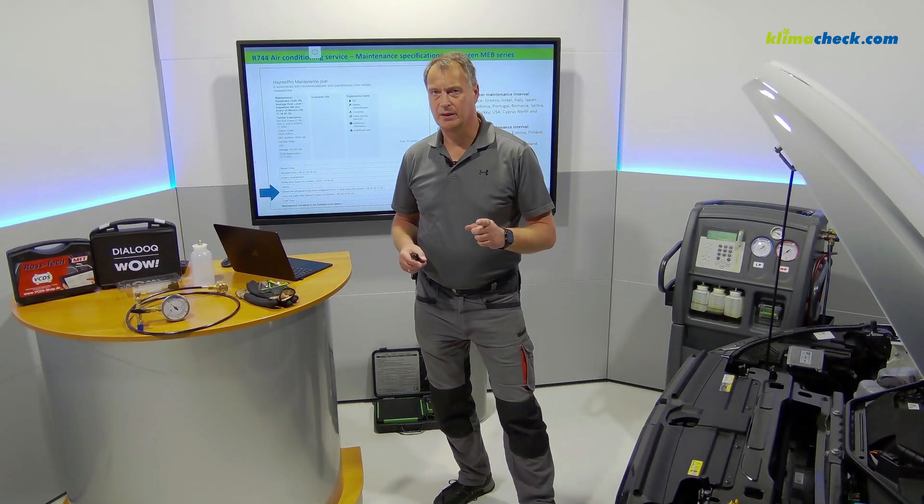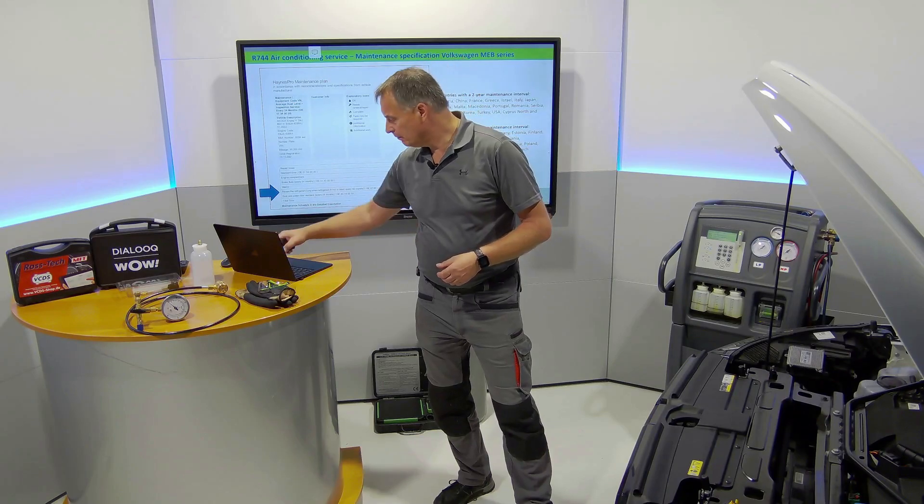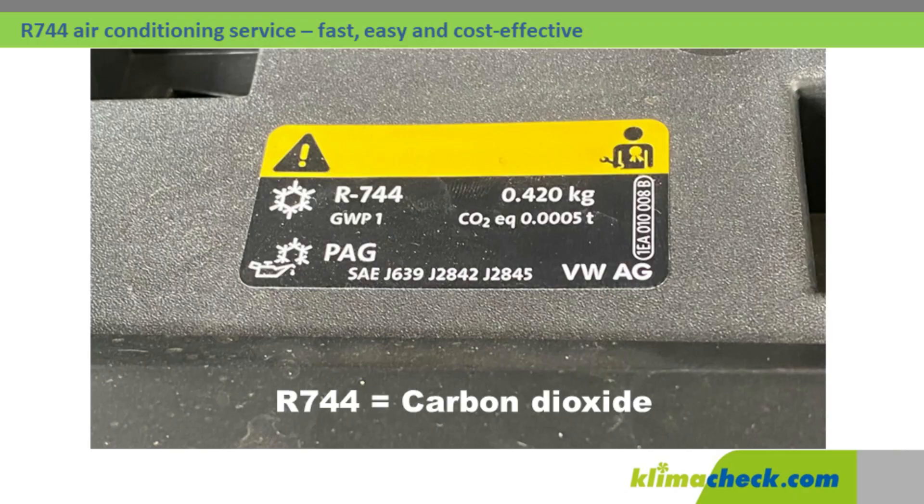Unfortunately you notice that the sticker in the engine compartment says the following: R744. Oops, what is that?